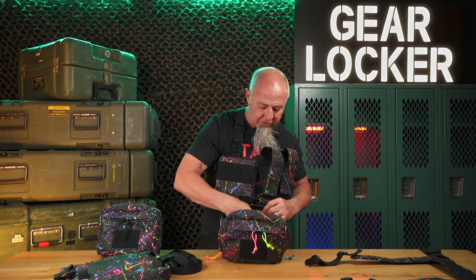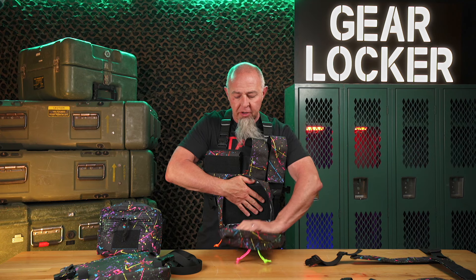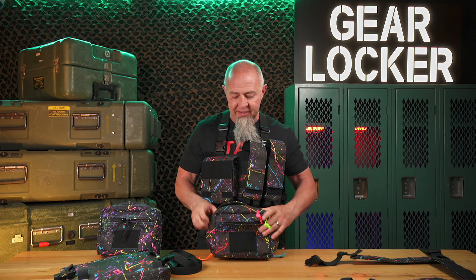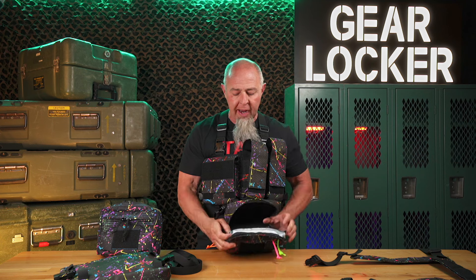Inside this bag it is velcro lined, so you can put any of our magazine cards — up to four pistol mags — you can put our small mesh pocket, or a triple rifle mag card, or any kind of singles. You can put your velcro adjustable holster right inside here, and then pistol mags or rifle mags on the face. You also have a pocket right here for car keys or anything else you want to access without exposing your firearm or the contents of the bag.